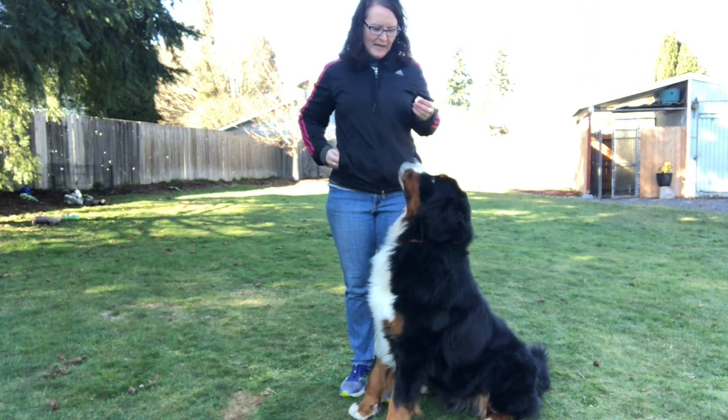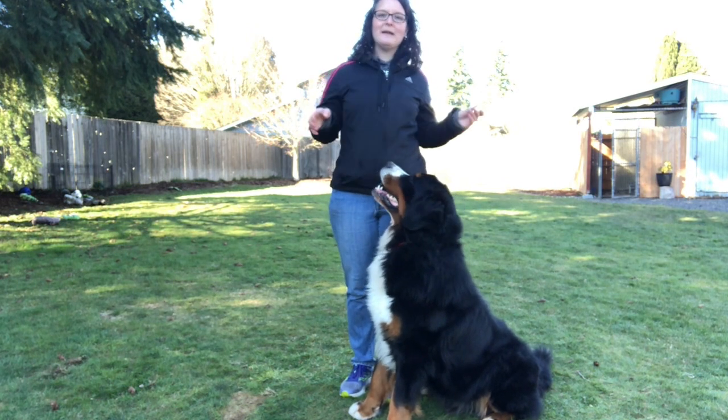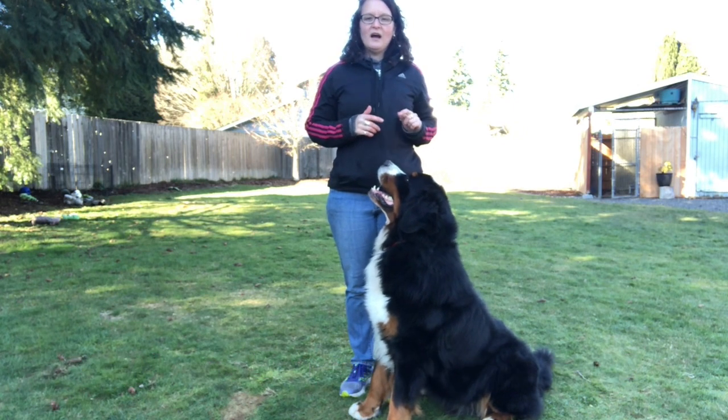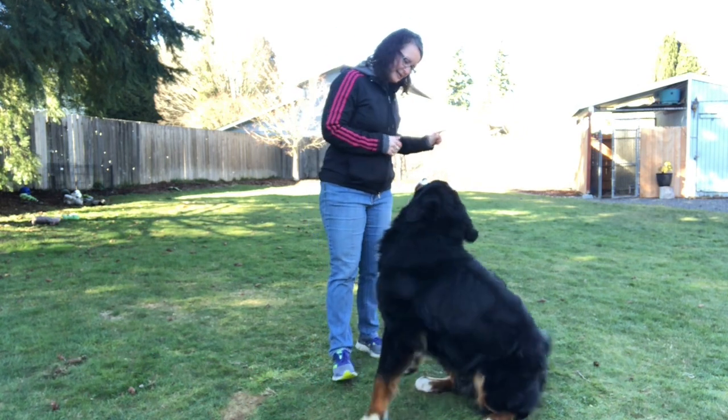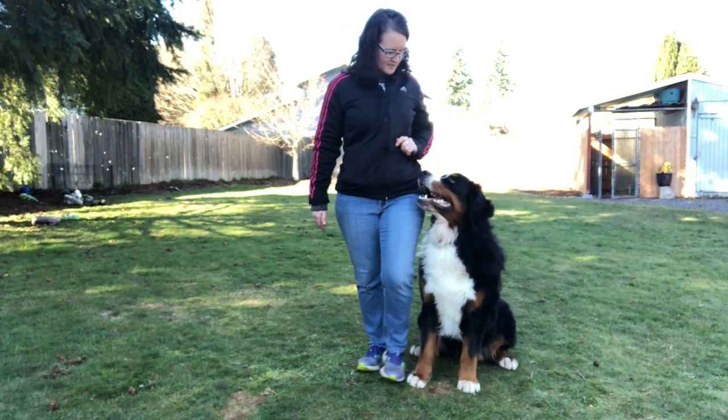I might lessen how often I give it to him, or sometimes I give it more often — I vary it each time I'm training. Sometimes I'll do the whole heeling pattern without giving him food. So we'll do this one: I just have it in my hand, I'm not giving it to him. Deuce, heel!